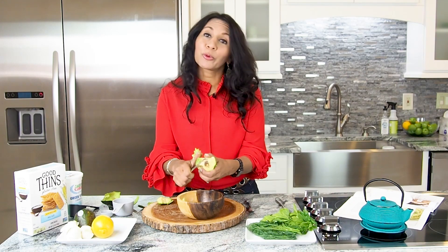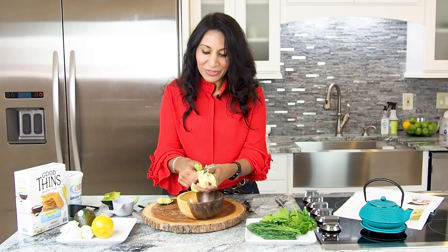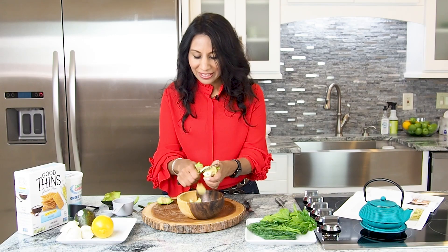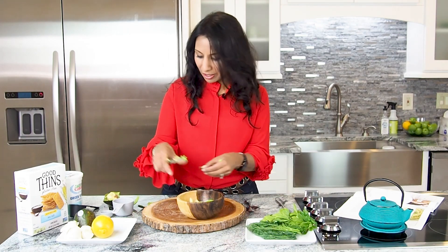If you have extra and you're bold enough — I'm not going to do it because we're filming this — but you can stick it on your face, stick it on your hair, and all of that makes a great mask as well. So I've got all my avocado in here. Let's put this little extra chunk in there as well.